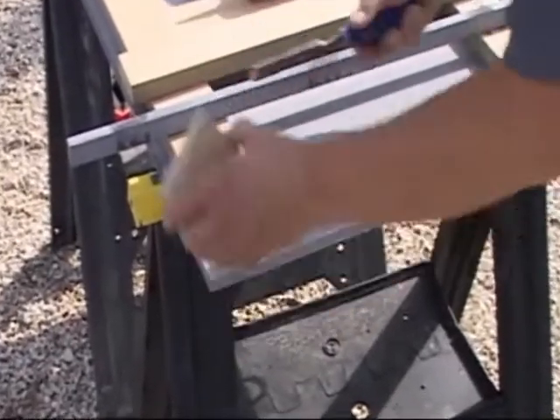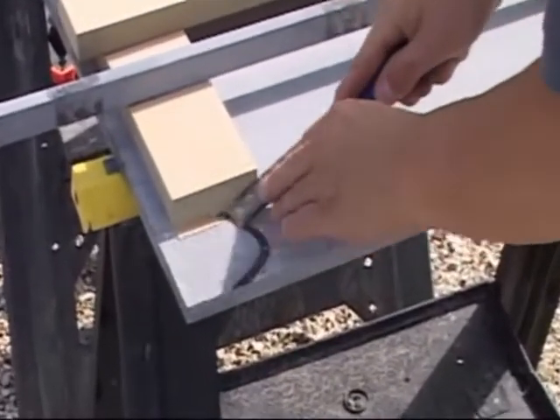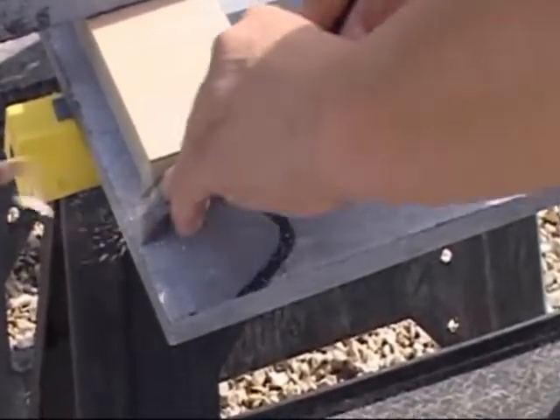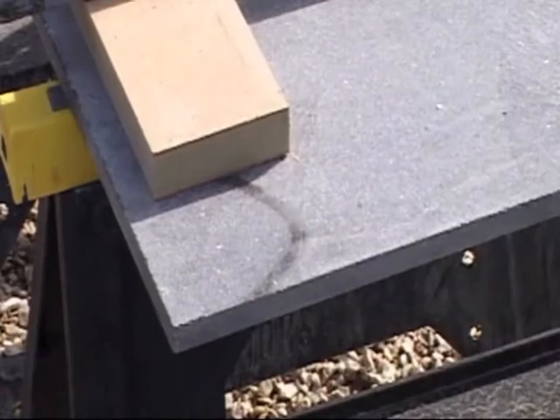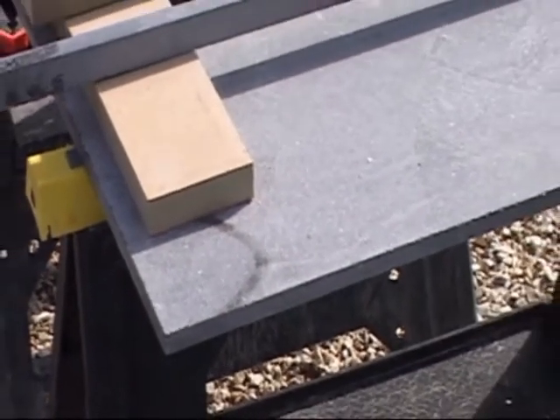If it is necessary to finish off the end of a worktop by applying an end cap, we can cut the worktop to the required size and remove any underframe from the underside that prevents the end cap being fitted.